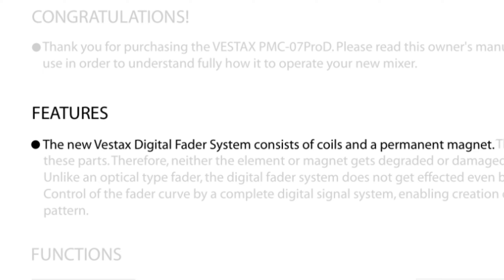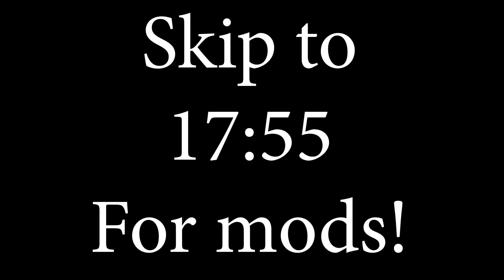This Samurai variant boasts Vestax's digital crossfader technology. The technology was somewhat controversial at the time, with reviews complaining that the mixer's audio had a harsh digital-sounding quality, and some people even asserted that using one was cheating. I know a lot of you probably just want to know what mods you can do to make this mixer better — and spoiler alert, there are a lot of possibilities — so skip ahead for details. But for the rest of you, let's get started with some background info.